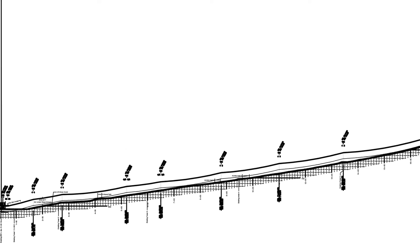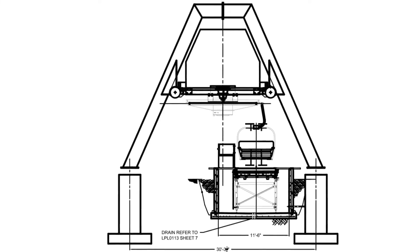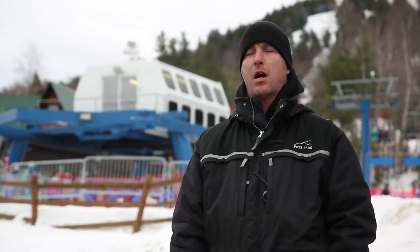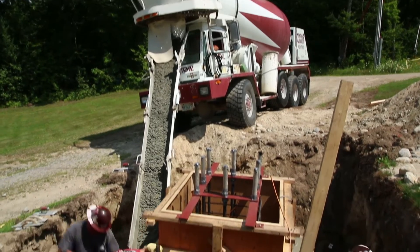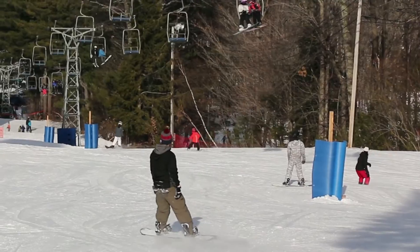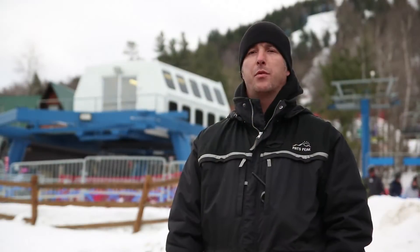I don't believe construction of lifts these days is much different from how it was in the past. You have to start with a profile, have engineering lay out the design, and determine where the concrete goes and what the elevations need to be. In light of the Peak Chair not being able to carry the uphill capacity we need these days, the thought process is to replace it with something that better serves what we need. We already did a lot of the concrete work last summer — most of the tower footers are already in — and we need to get the Peak Chair out of the way before we continue.